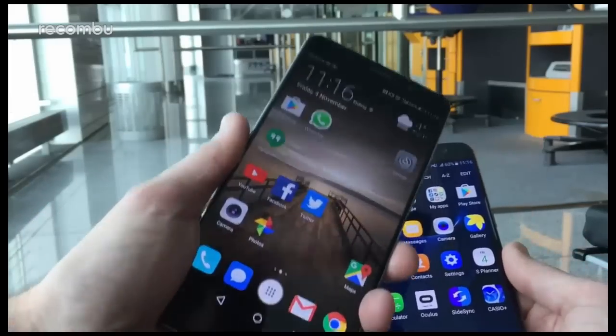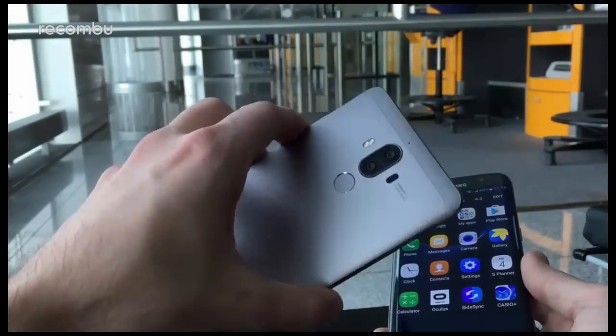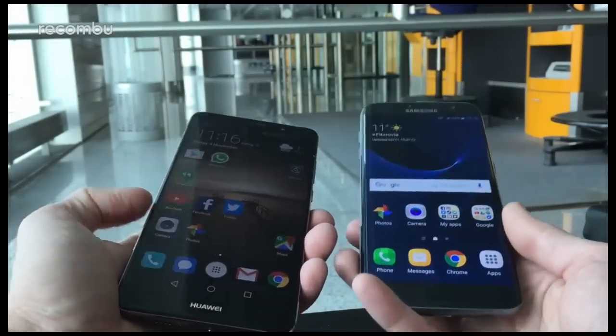I'm Rokombu and I'm here with the massive mighty Huawei Mate 9, a 5.9 inch phone with premium specs which was launched yesterday, to compare it with the Galaxy S7 Edge from Samsung to see what the difference is.